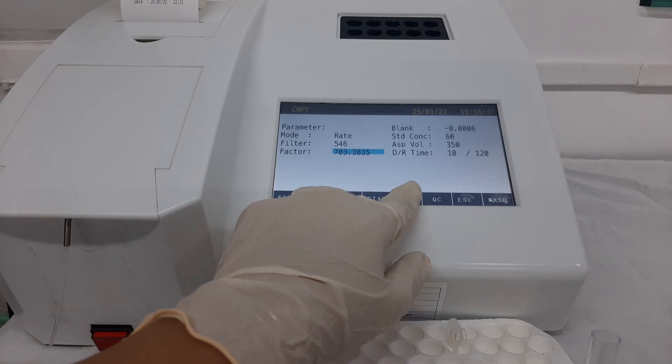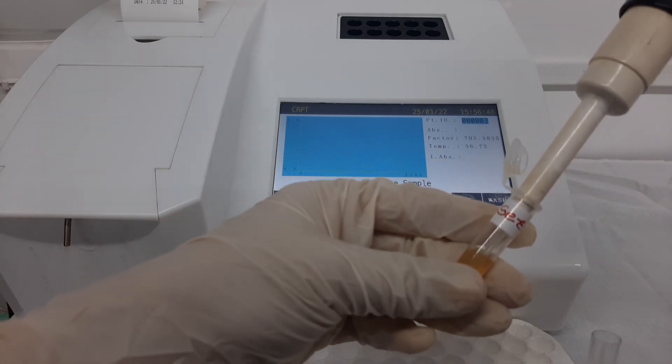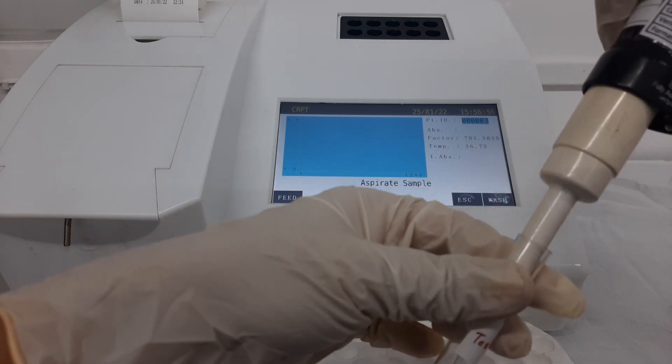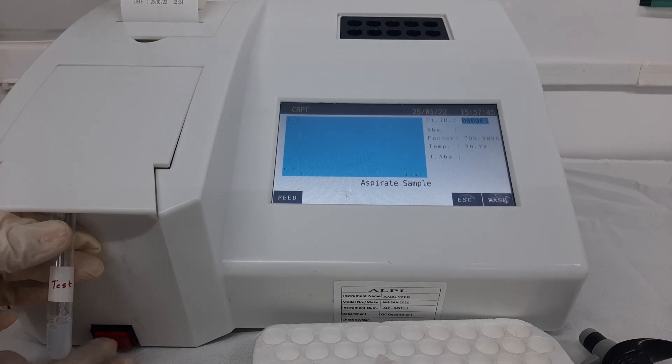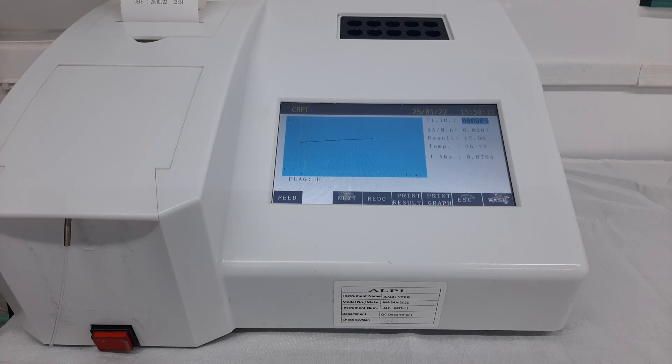Next, select the option of sample to run the patient sample. The software will ask to aspirate the sample tube. Take 5 microlitre of patient serum, rub the outside of the tip with tissue paper, and add the sample into the third tube labelled for test. Mix the components and select the aspirate button. A delay time of 10 seconds is initiated, followed automatically by a read time of 120 seconds. After the read time is complete, the instrument displays the delta absorbance per minute and the result, which is 15.06, indicating a high CRP value.